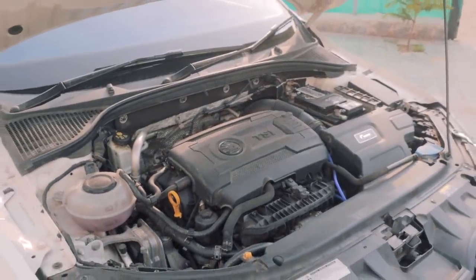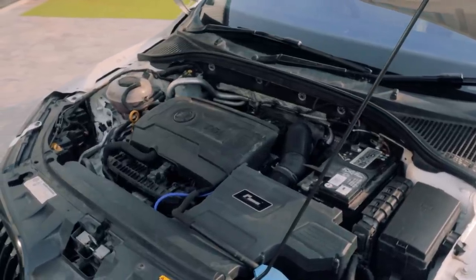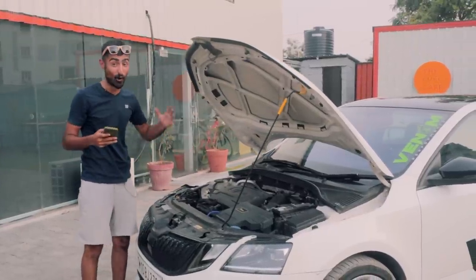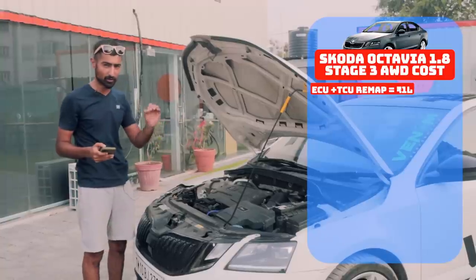Let's open up the bonnet and check out all of the madness. I've got my phone out handy so I can tell you this long list. Of course, it has an ECU and TCU tune from Venom Performance all the way up to Stage 3.